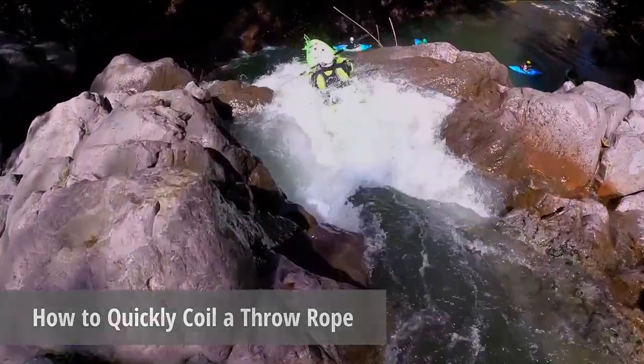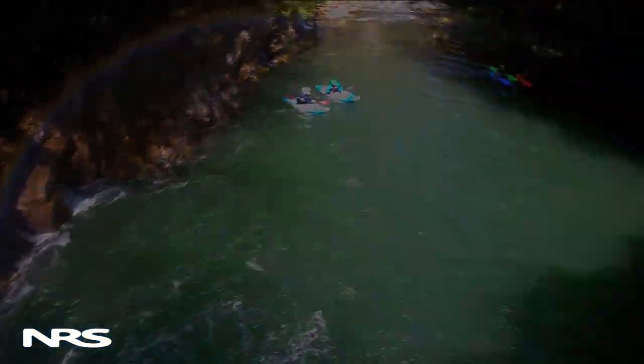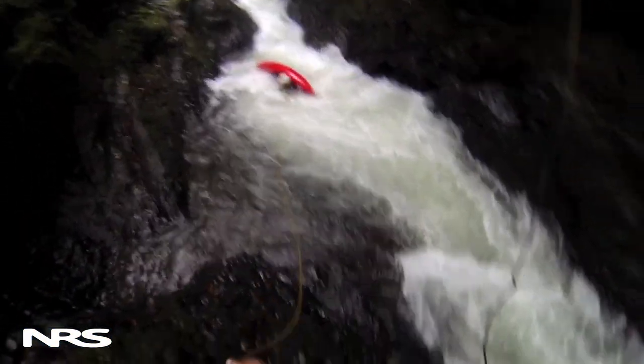Running whitewater contains inherent risks and every boater should learn to practice proper safety and rescue techniques. The most versatile and efficient rescue tool all paddlers should carry is a throw rope.